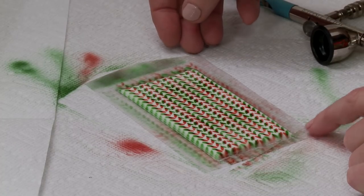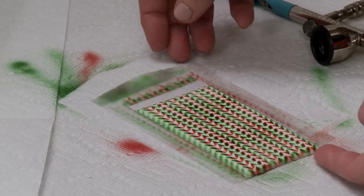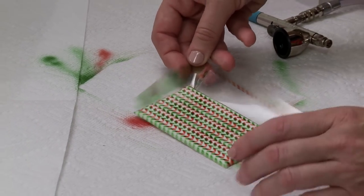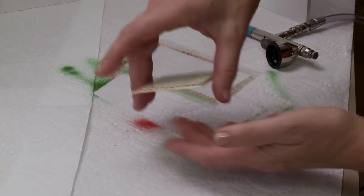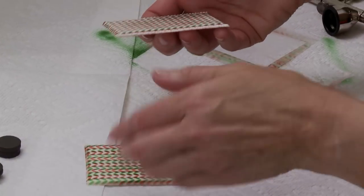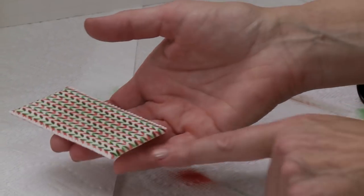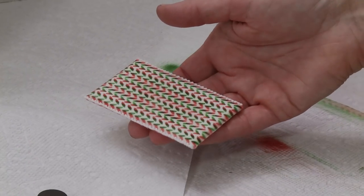Only after it's completely dry and airbrushed would we remove the royal icing from the acetate sheet - leaving it on keeps it from moving around during airbrushing. Border details would be applied later so you don't airbrush over them. If I were to add any fringe I'd apply that directly on the finished vignette, as it's likely to break if done separately.